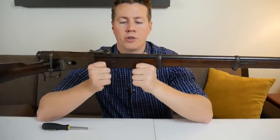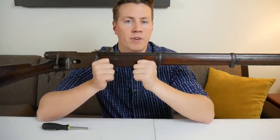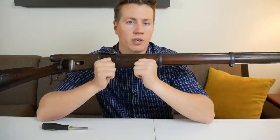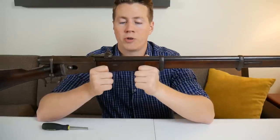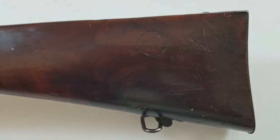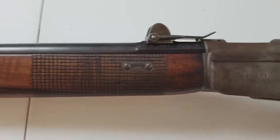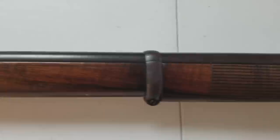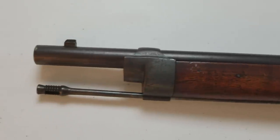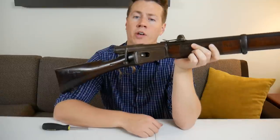The Battle of Plevna kind of shows that an army equipped with a magazine-fed rifle with a pretty rapid rate of fire can really make a difference, especially against an attacking superior force. I wonder if they would have had the same exact results had they had a whole bunch of Swiss Vetterlis instead of lever-action guns. I think the guns are similar enough that they would have had very similar outcomes, and maybe we would be talking about the Swiss Vetterli today and how revolutionary it was.